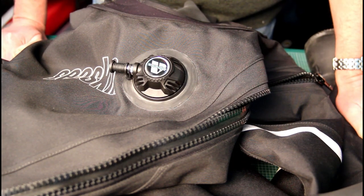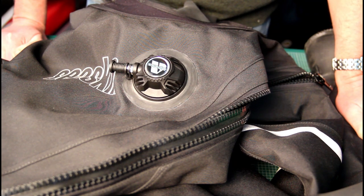Hi, my name is Richard from Sea Skin Dry Suits. Today I want to show you the simple but very important task of keeping your dry suit valves tight.